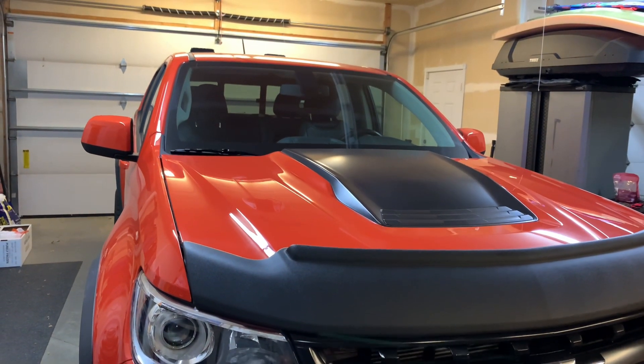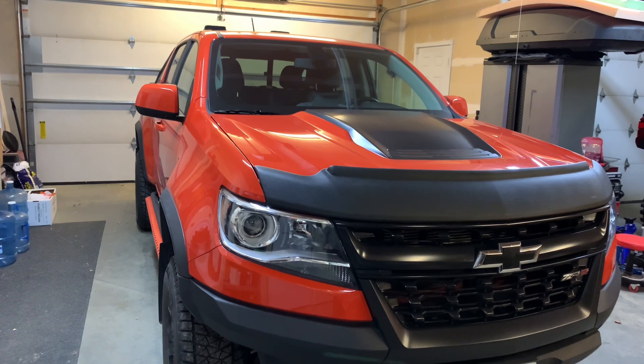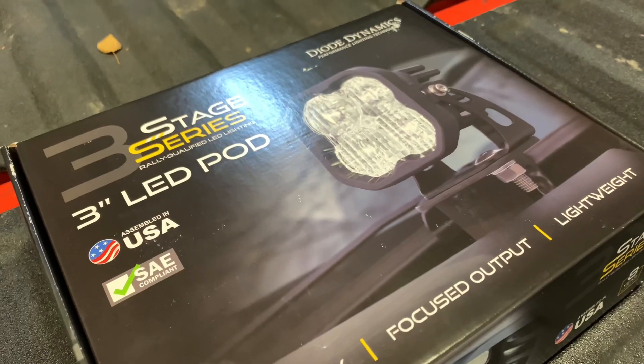I still can't get over how good this truck looks and how clean that paint is after we've been driving it in the snow. We ceramic coated it about a month and a half ago and haven't done anything but hit it with a pressure washer once.